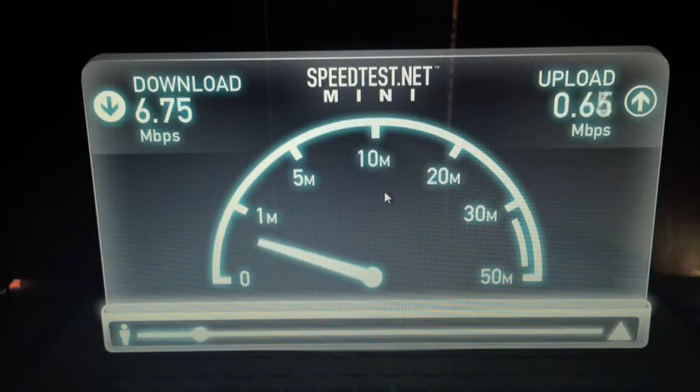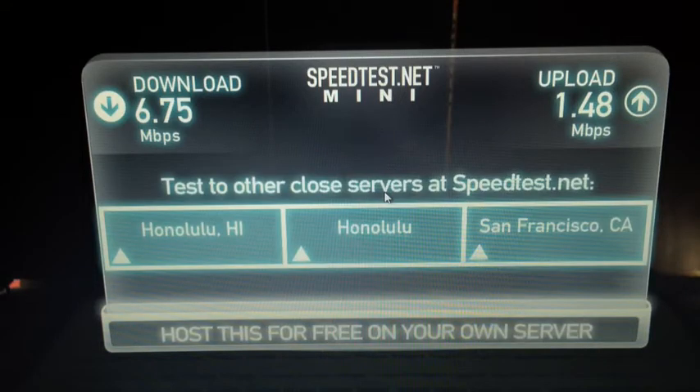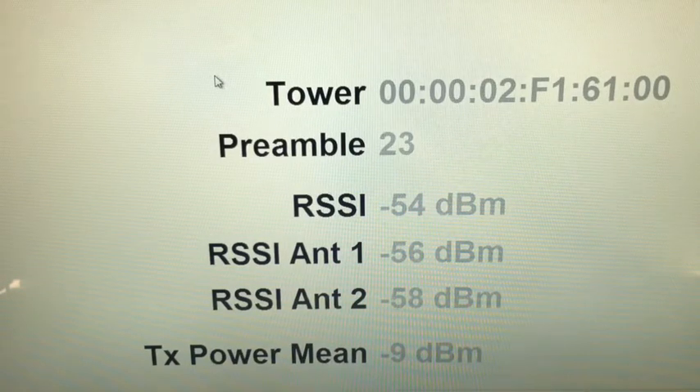This is of course without the antenna connected. Now keep in mind, speed tests are just a reflection of what's going on in the network at that particular time. What the real test is, is to see how much the signal gets boosted up — that is the RSSI and the SINR readings, which is what we are most interested in. Notice that the RSSI is still at negative 50 to negative 60 for Antenna 1 and Antenna 2.